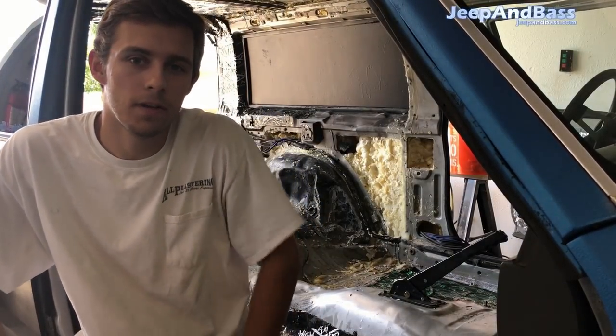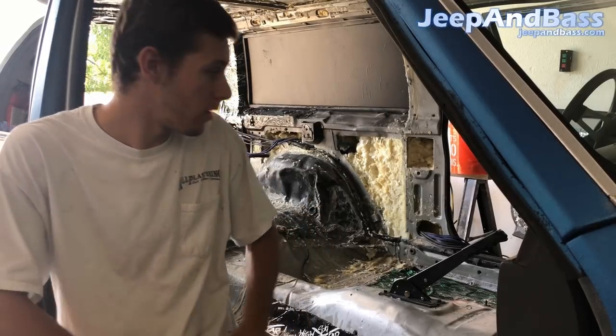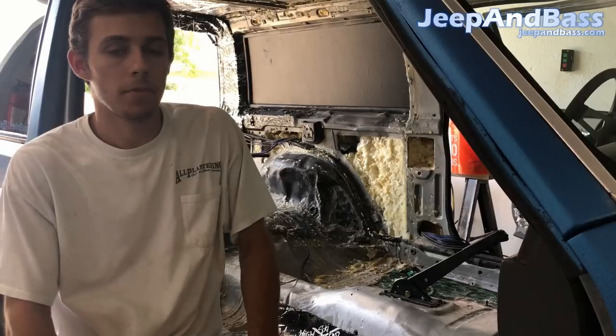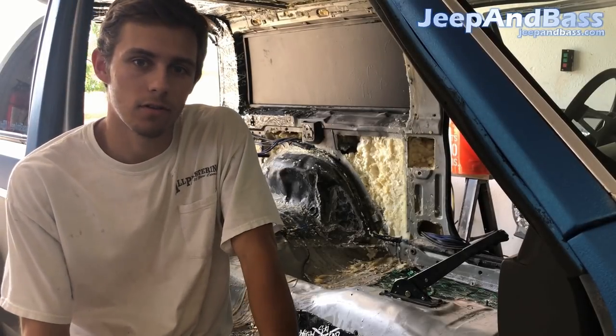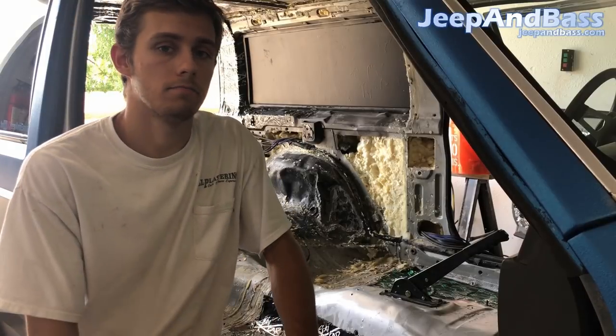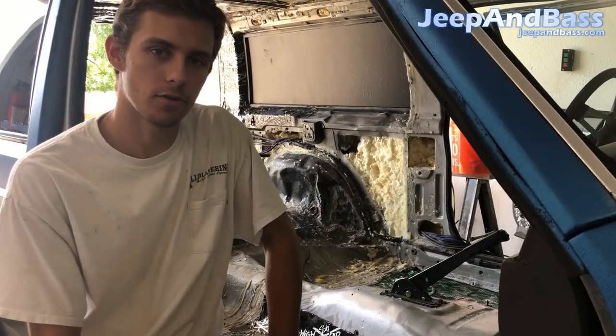What's up YouTube. This is going to be part 3 of the series for the wall builder. If you haven't checked it out, I've got the full build blog on JeepandBass.com — you can also go there for full throttle, DC audio, and box designs, and plenty of other things. You can also get us on Instagram at 2Loud4You or Facebook at JeepandBassOfficial.